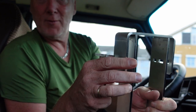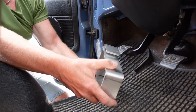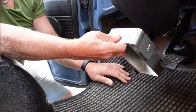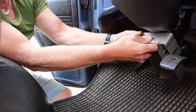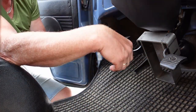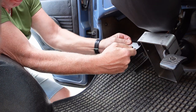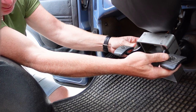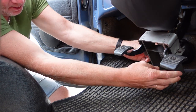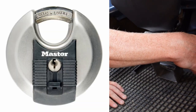Let's see how it's working. This is really simple. You just put this one over the two pedals — the brake and the clutch. I have a rubber mat on my car so it's a little tight, but still no problem. And you put this one on.